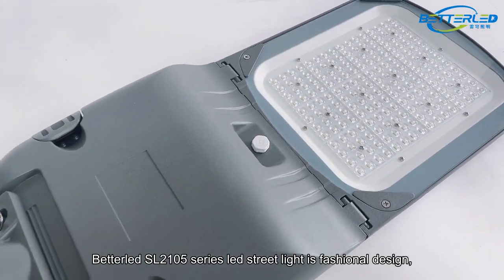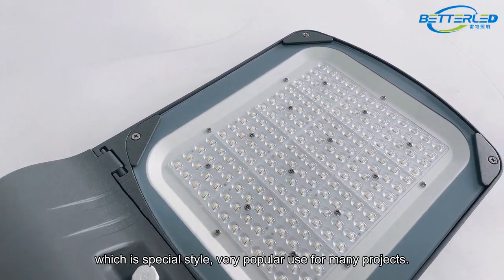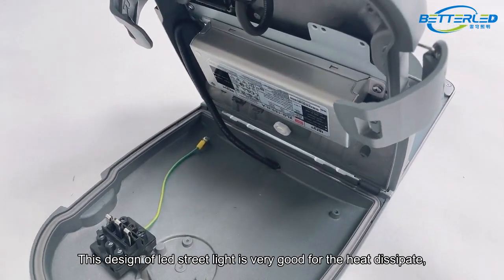The Beteldecel 2105 series LED street light is a fashionable design with a special style, very popular and used for many projects. This design of LED street light is very good for heat dissipation.